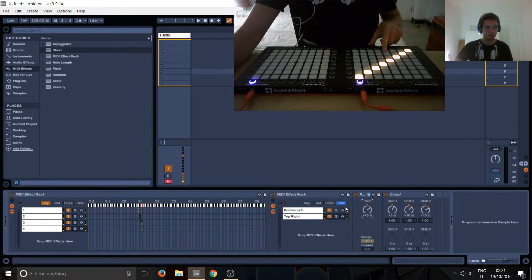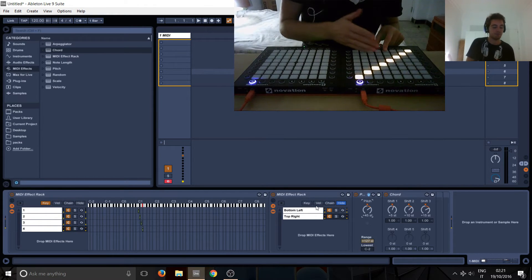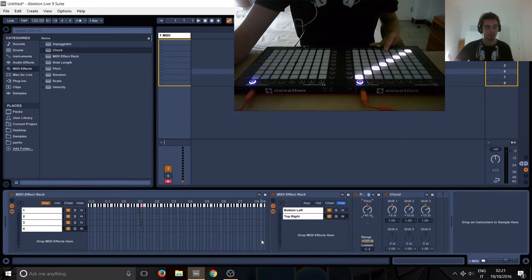So now we've got this, and basically all we need to do is have the second row. This one's easier because if we start from here then the chord can reach here, so that's not going to be a problem.